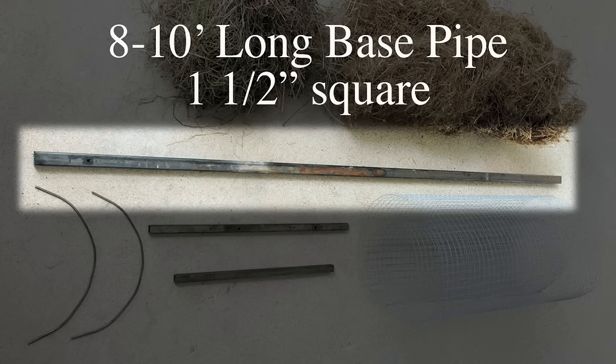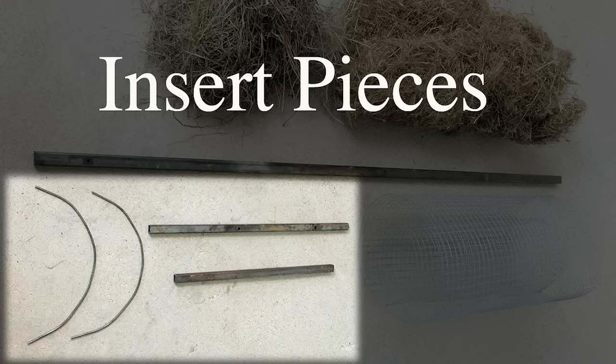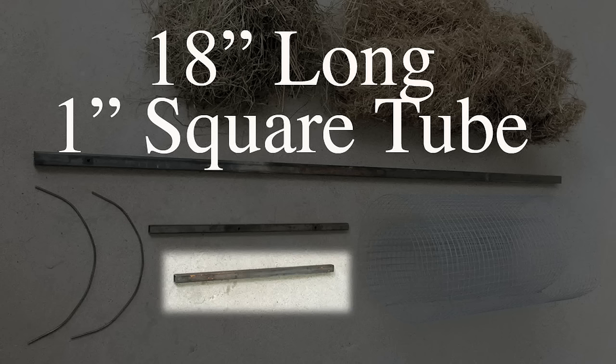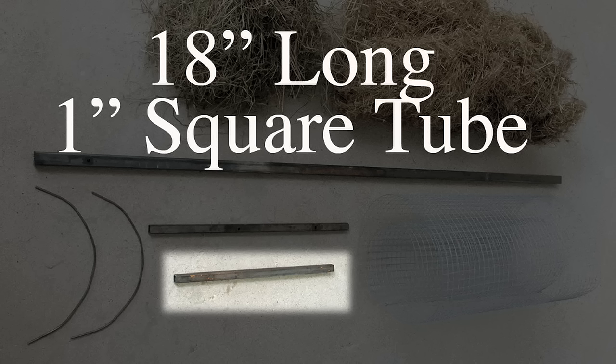The second component of hen houses is the insert piece, made up of four different pieces of metal. The first is a 30-inch long, one-inch diameter square tube that slides into the base pipe. The second piece is an 18-inch long one-inch diameter square tube that forms the top of the T, which supports two quarter-inch rods that are 20 inches long. Those get welded onto the 18-inch piece to form the cradle and complete the insert piece.